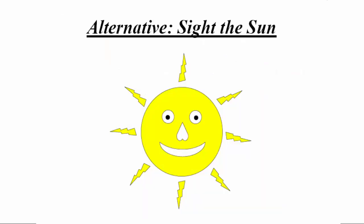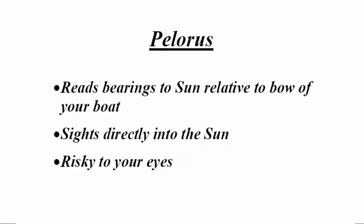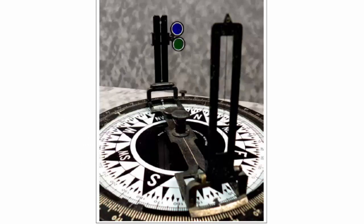Another option is to sight on the sun. You can sight on the sun using a pelorus, which reads bearings to the sun relative to the bow of the boat. Here's a vintage pelorus with a sighting line, sighting slit, and shades to cover the sun's brightness. But the fact is that you're still looking directly towards the sun, and you're really putting your eyes at risk in doing this. I don't recommend it at all.